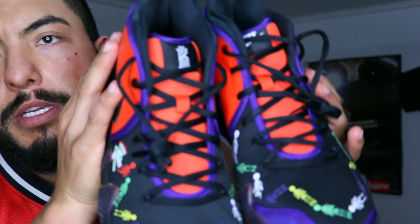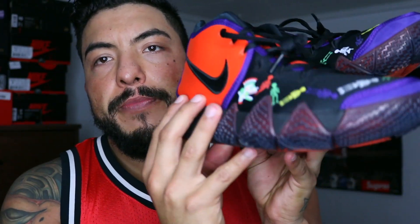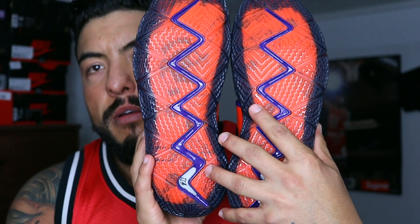They look super dope. King Emilio says these are dope to play in especially if you play ball. I hurt myself and I like to lift weights, so I'd rather lift weights. Anyways, dope shoe. Pickup video coming soon — make sure you guys check that out, and I'll see you guys later.